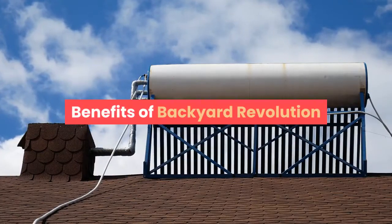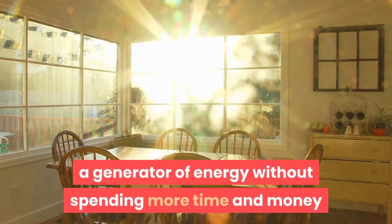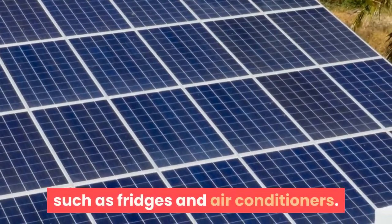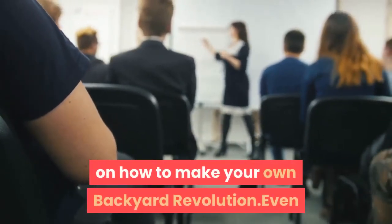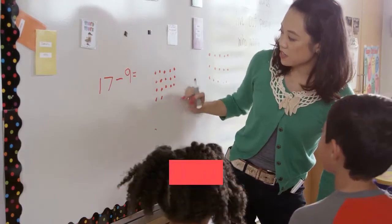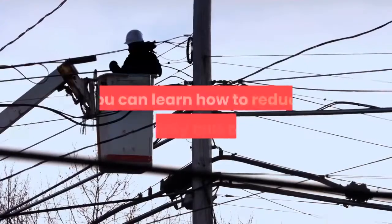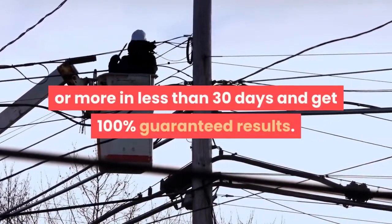Benefits of Backyard Revolution: 1. You can learn how to create a generator of energy without spending more time and money. 2. It can supply any household appliances, from lamps and toasters to electric boilers, fridges, and air conditioners. 3. Complete pictures and step-by-step instructions on how to make your own Backyard Revolution, even if you've never done anything like it before. 4. This program shows a simple new way to avoid the monopoly of power, protect the family, and create and protect energy in all situations. 5. After starting the program, you can learn how to reduce electricity bills by 75% or more in less than 30 days and get 100% guaranteed results.